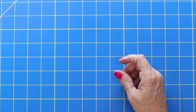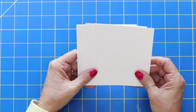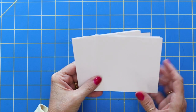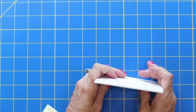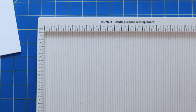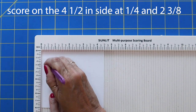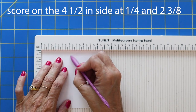So the first thing you will want to do is get your base cut. The base for these is four and a half by four. And once again, I'm making eight of these little tag holders. So I've got my pieces already cut. Once you get that cut four and a half by four, bring in your scoreboard.